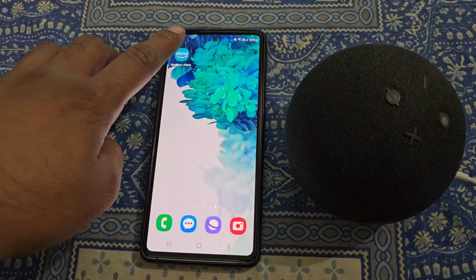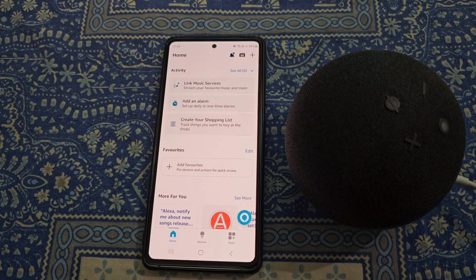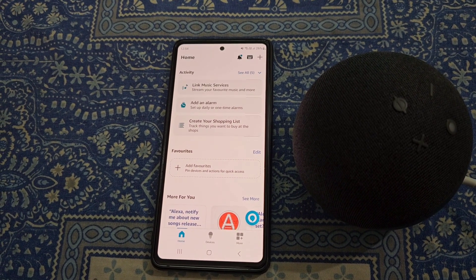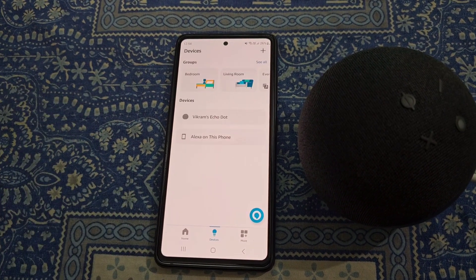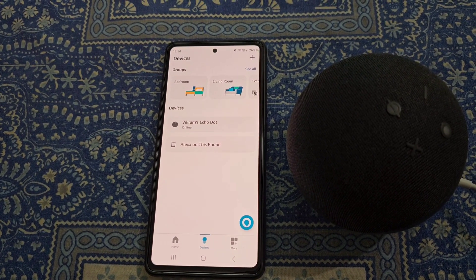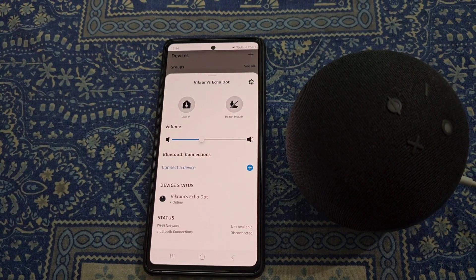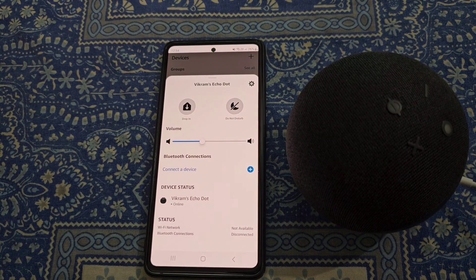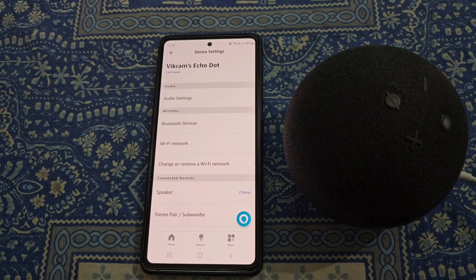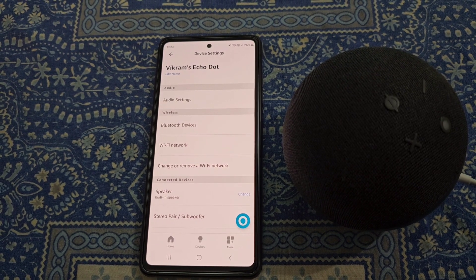For this, open the Amazon Alexa app. Then go to the Devices section, and from here select your device. Now go to the Settings from here, and here you will see the option to change or remove a Wi-Fi network.